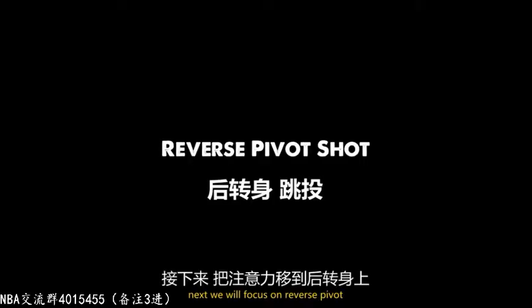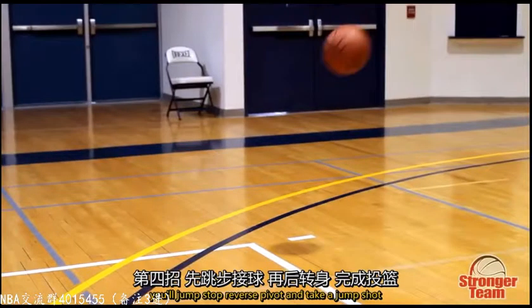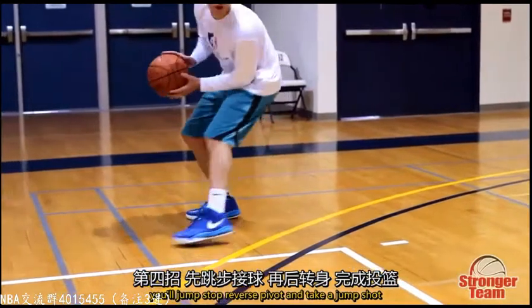Next, you will focus on a reverse pivot. You will jump stop, reverse pivot, and take a jump shot.